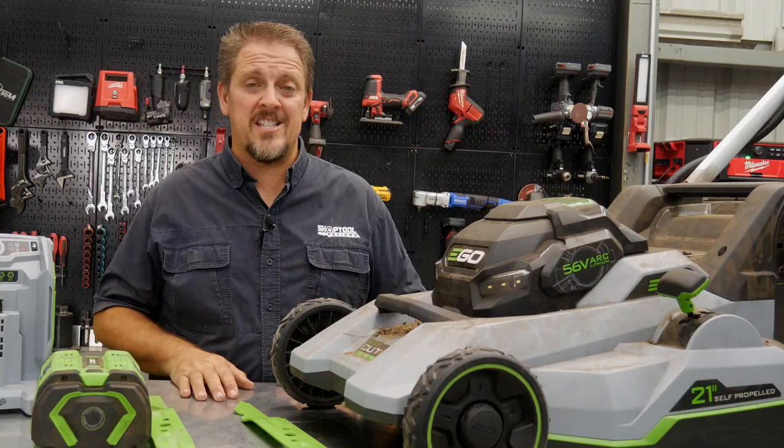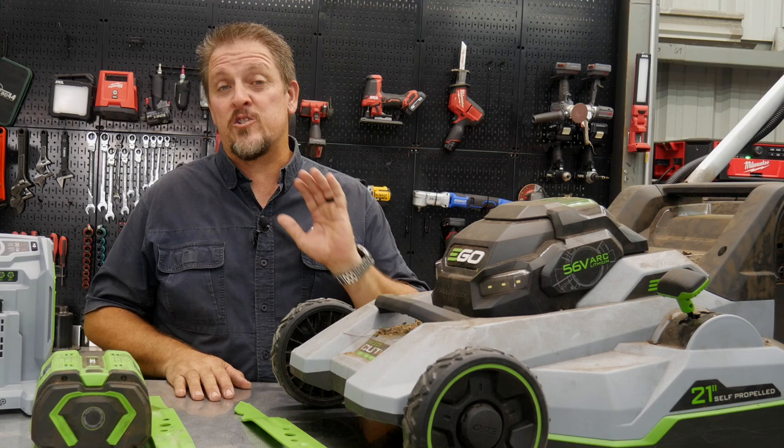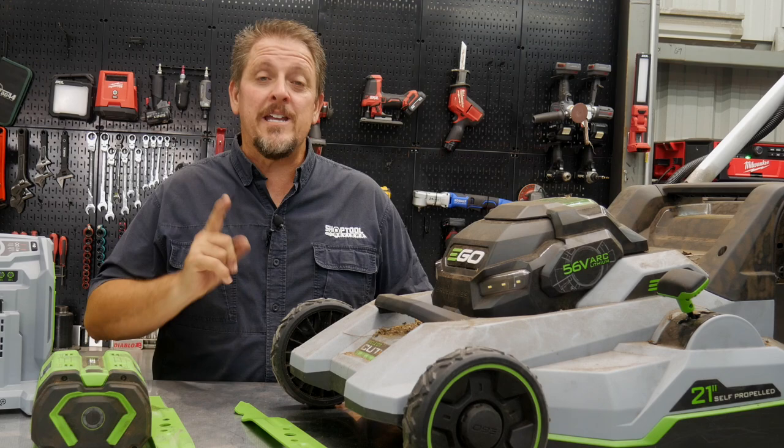If you clicked on this video to see a clean mower, it's a little too late. However, if you came here to see the strongest battery-powered push mower there is, I think you found the right place. I'm Tim Johnson, you're watching Shop to Review.